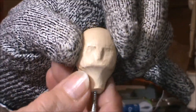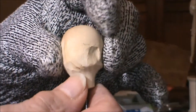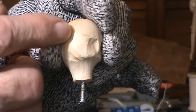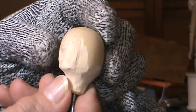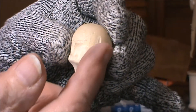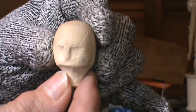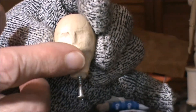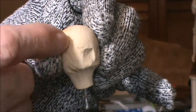Now my forehead here has sort of got a square shape. I wanted to make some indentations here where the ear would be. So what I'm going to do next is put a coarse sanding barrel head on my Dremel and try to redefine the chin area going up the sides here as well.